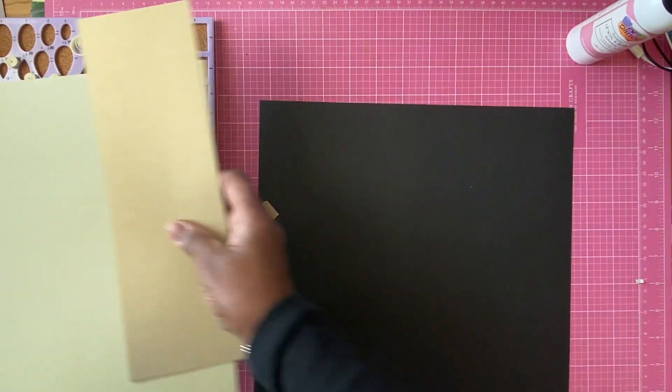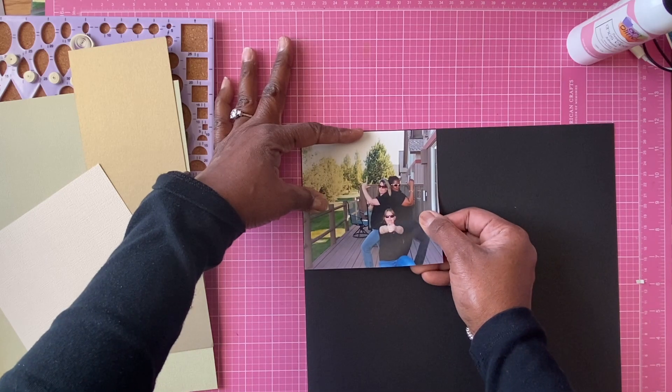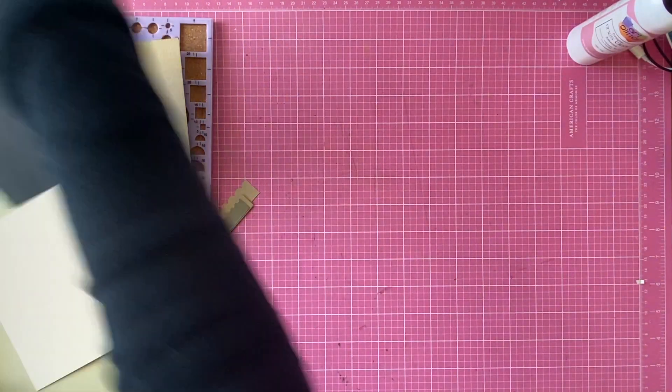Hello everybody, Felicia here with another video for CutCardStock. I am on their design team.